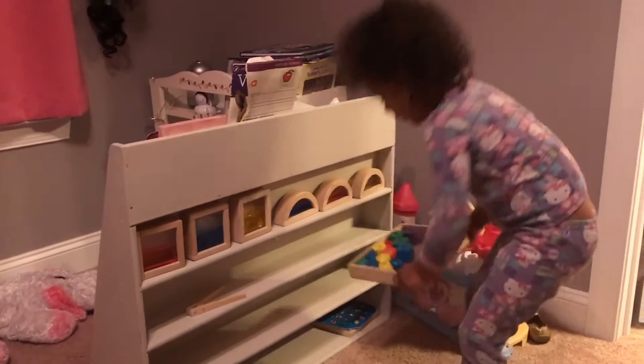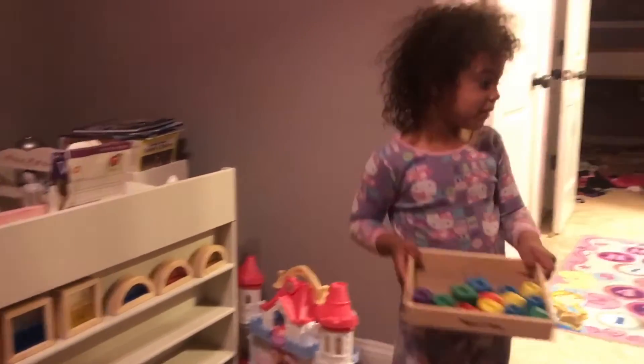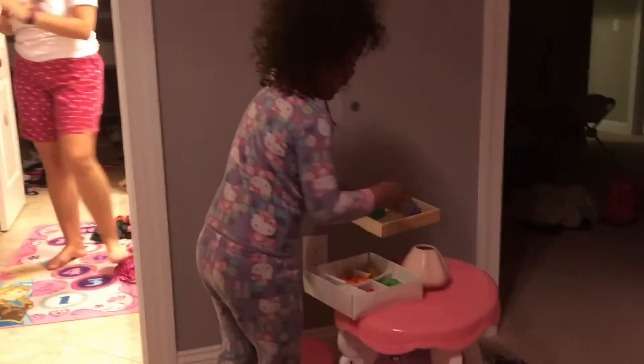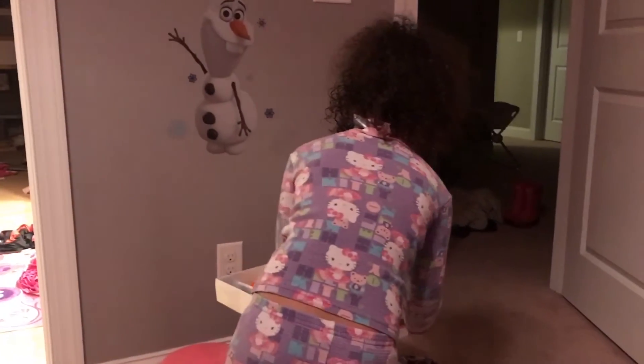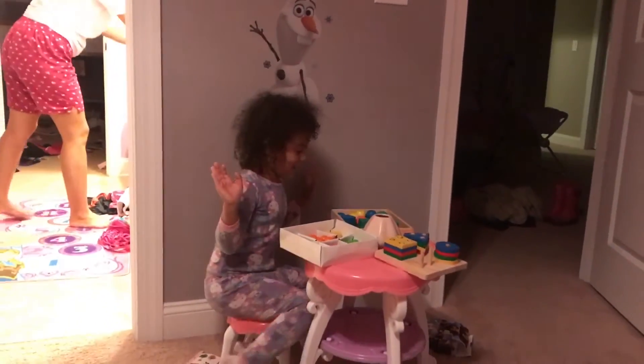And then this dessert. I'm going to put some candy and some cookies. And now I'm going to pretend I'm eating.